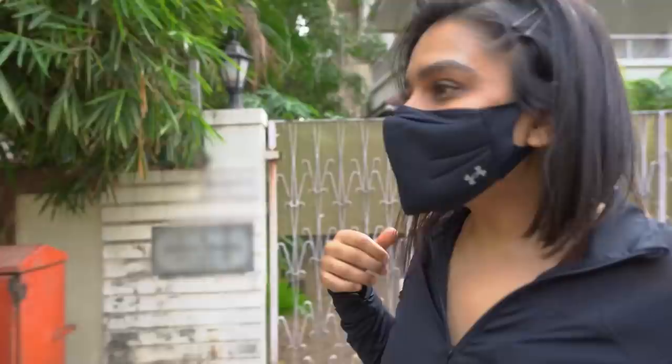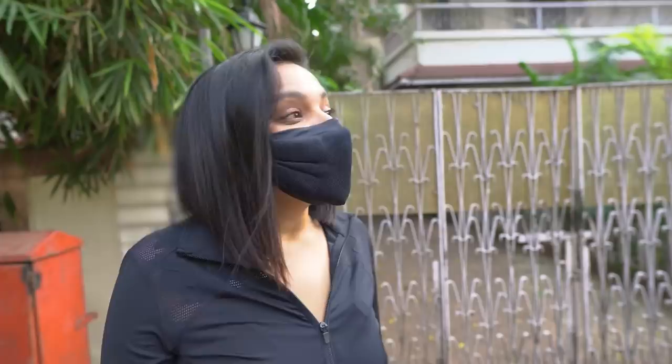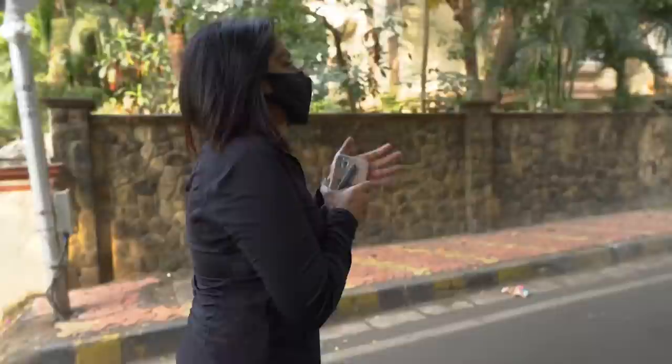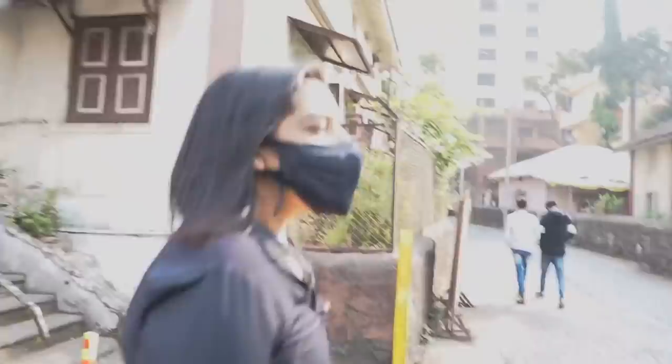This is my ex-boyfriend's house. I thought maybe if I run up and down he'll see me and be like, 'Wow, is that Kanise? She's damn hot.' Okay, we're not running for boys — we're running for our own self-esteem.